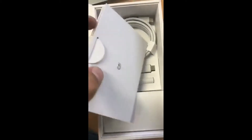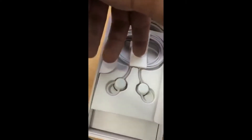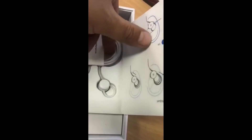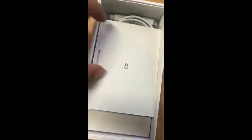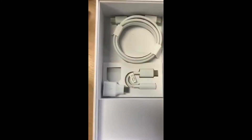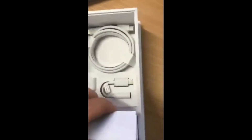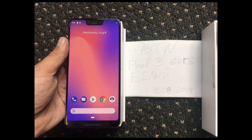He further reveals all the contents which are likely to be in the retail packaging, like documentation and some Google stickers. The package also contains headphones — you heard it right. Unlike last year's packaging, this year you are likely to get USB Type-C headphones. Along with that, you get a USB-A to USB-C connector and a Type-C to audio jack connector as well.